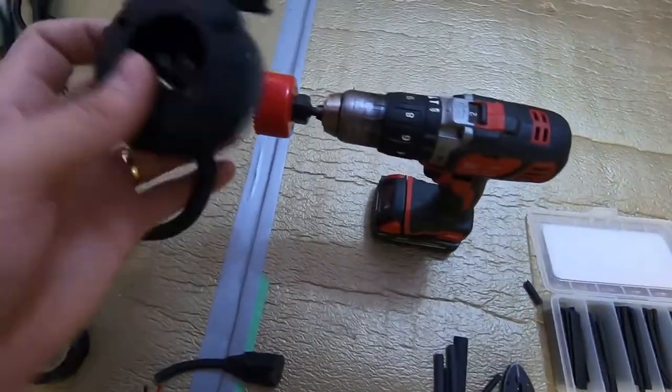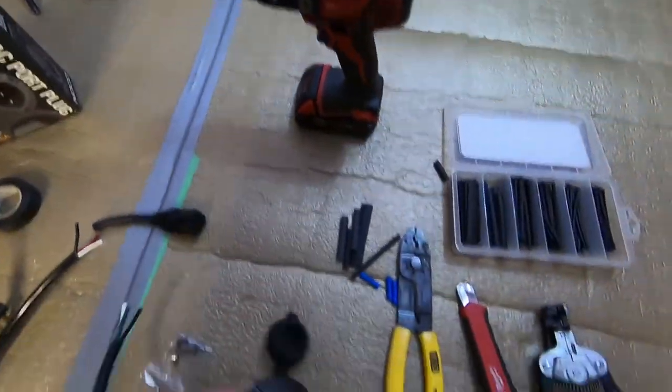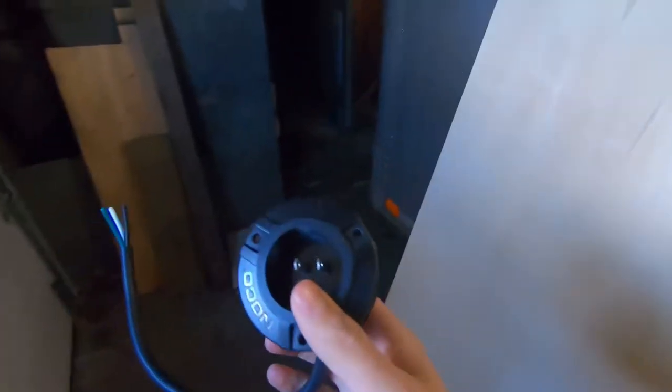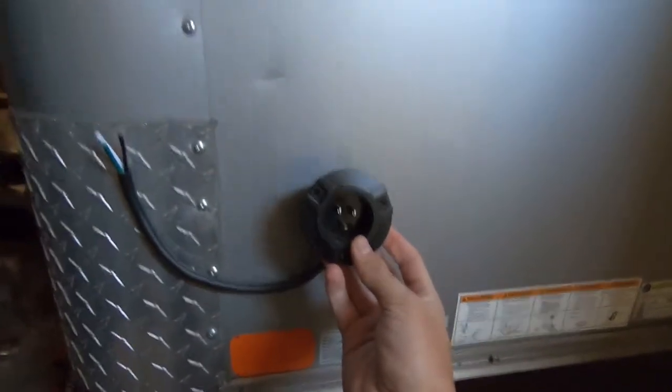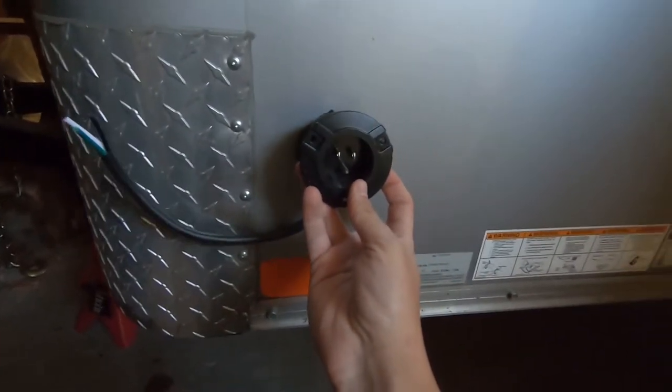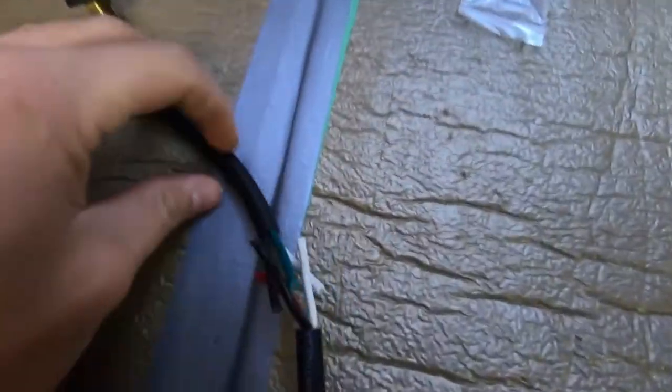To install the shore power I'm going to have to put some butyl tape as well just to seal it up. I'm going to install the outlet at the front of the trailer on the driver's side around this location here, sort of in line with the vent — I think that'll be a good spot to hook this up.